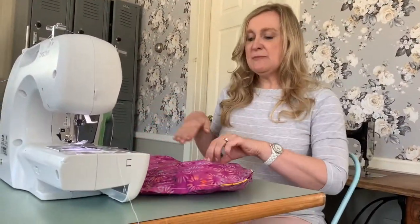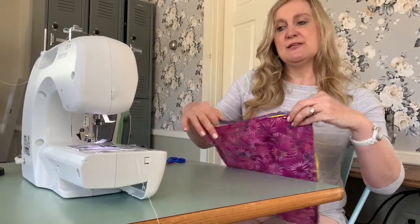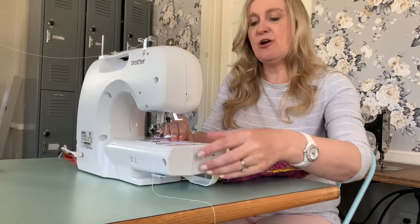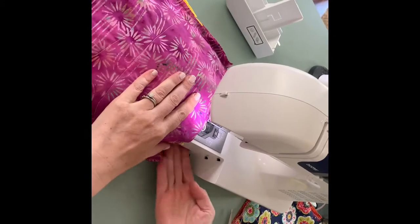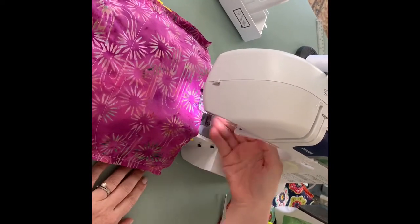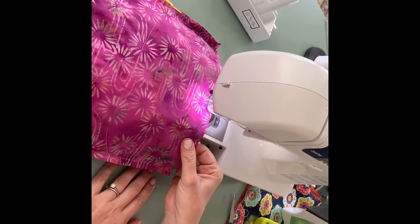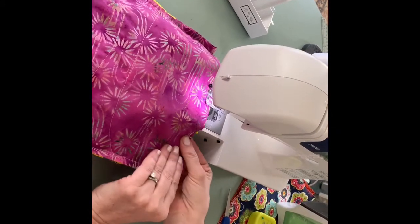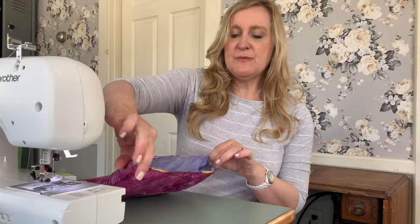With my lining piece tucked into the bag and the raw edges all lined up and pinned, we're going to take this back to the sewing machine. If your machine has a free arm, this is a great time to use it. Place your bag so the bottom is underneath the sewing machine, line up your edges with your presser foot, and sew all the way around the entire top edge of the bag, removing pins as you go. Do a back stitch at the beginning and end, and keep in mind you are not sewing this closed.